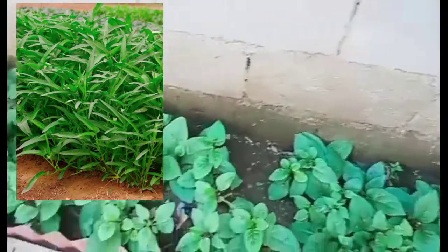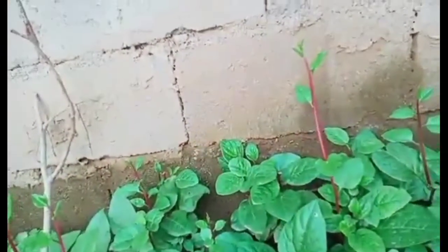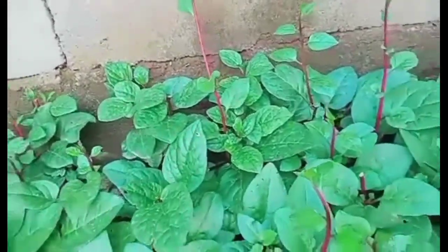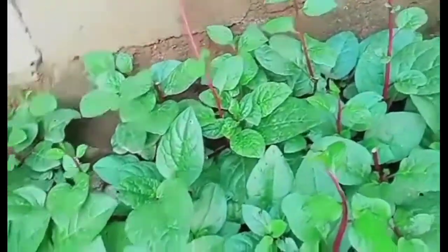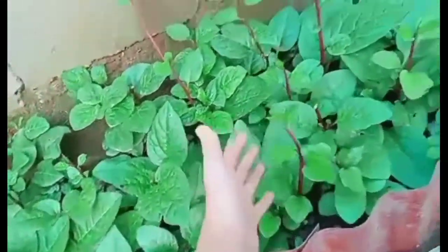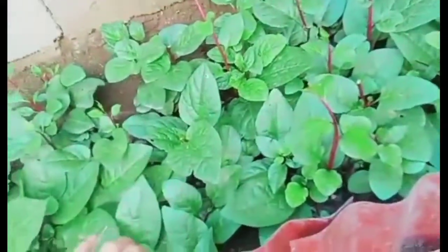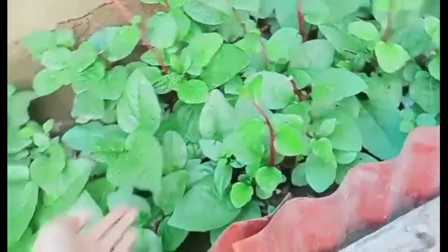If you guys are wondering why we have this setup here, it's because we don't have a lot of space. My tito figured out that we should put this so the plants won't spread around everywhere. This plant grows all over like here and there, that's why we put a barrier — so it won't spread all over.